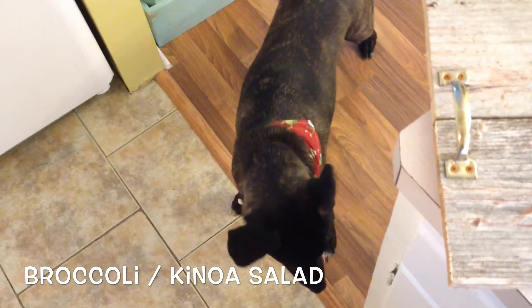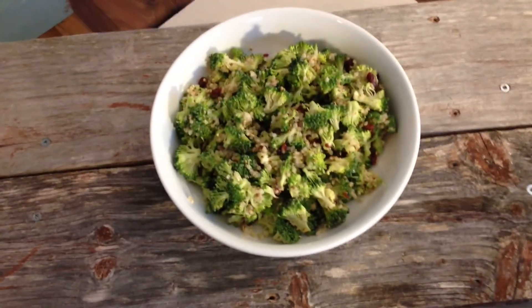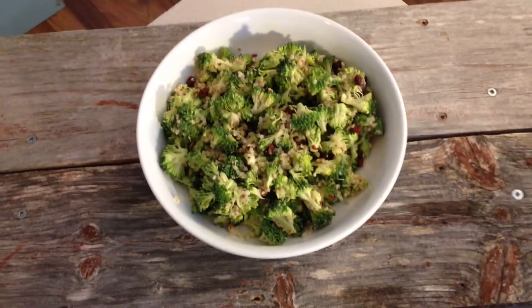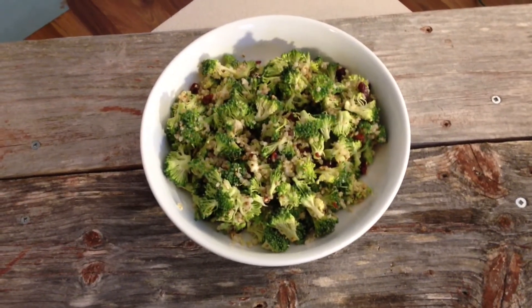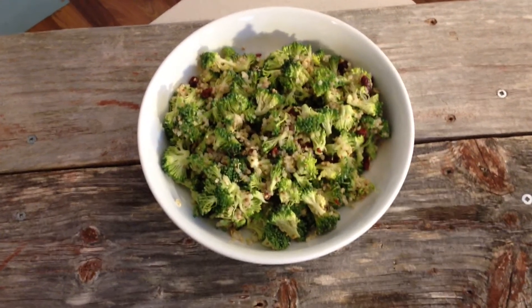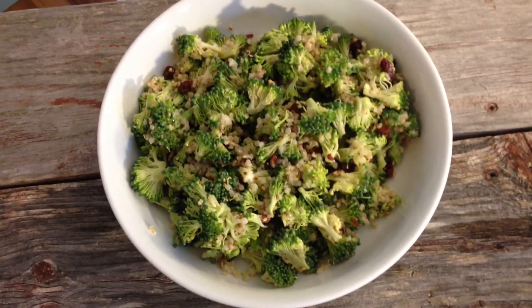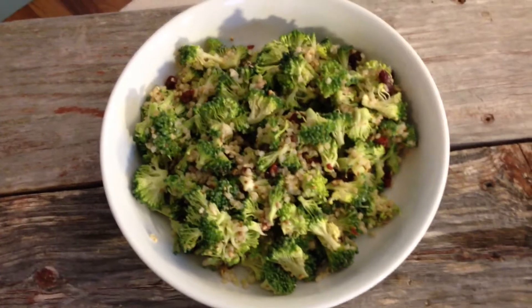Hey everybody and hey buddy. Today we're making a broccoli salad. I'm shaking because I went shoveling the snow that was on the back door. Anyway, super good for you broccoli salad. Let's check out the ingredients.